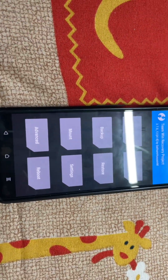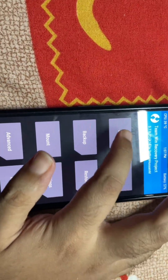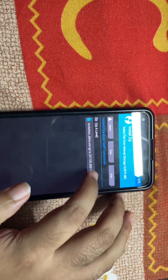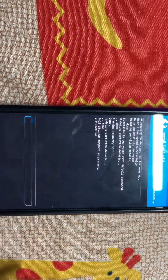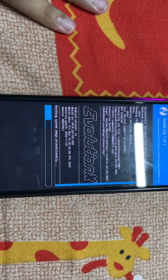We have booted into TWRP. Let's go to Install — you can see I have Magisk here. Let's go to the compressed zip first. You can see the name is Evolution X Bitrep — it is the latest one. We'll just flash it. You don't need any firmware since you have the latest stock firmware.